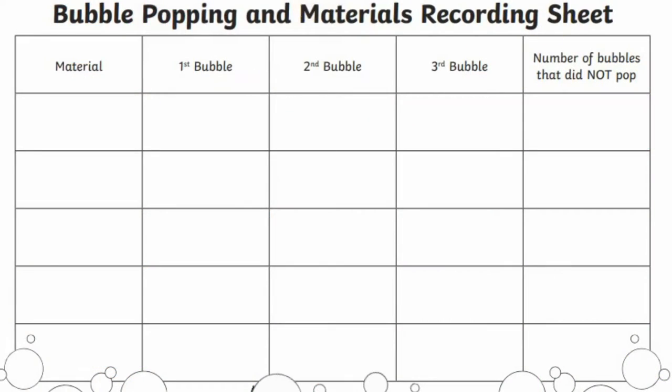Children can record their findings on the table. Why not use the Twinkl bubble recipe for your experiment?